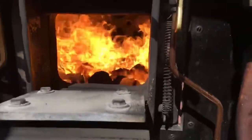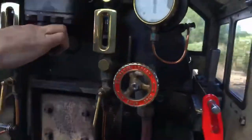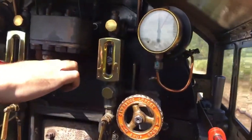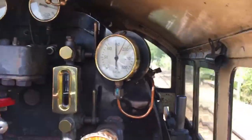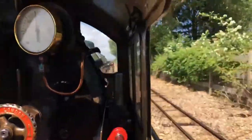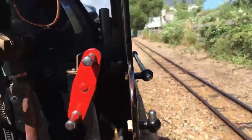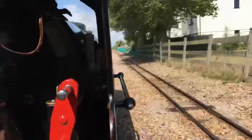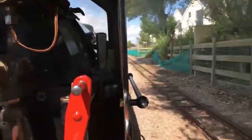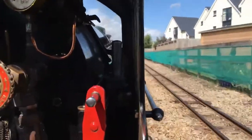That is just unbelievably hot. This is the reverser. It's always in forwards gear for this journey, but you can move it towards full gear or back towards mid gear as well, depending on how much power you want from the engine.